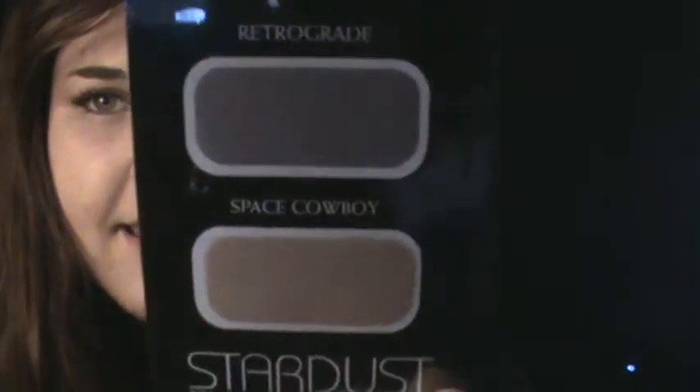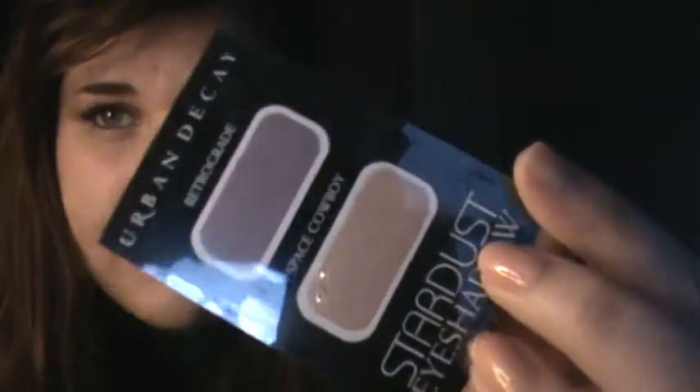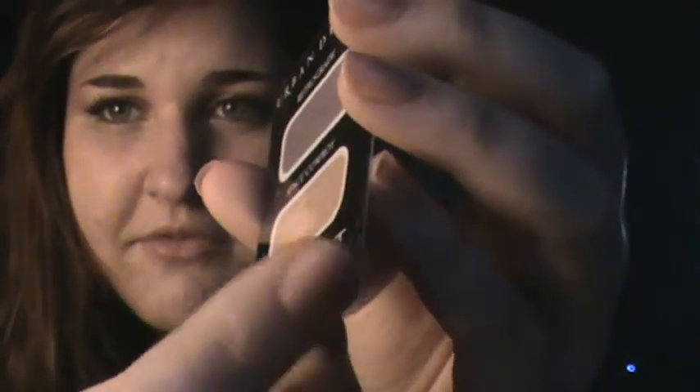And finally, the sample that I got is the Stardust eyeshadow in Retrograde and Space Cowboy. I'm not sure how these work - whether they just rub on or whatever - but it kind of reminds me of a tattoo because it's like peeled off plastic.